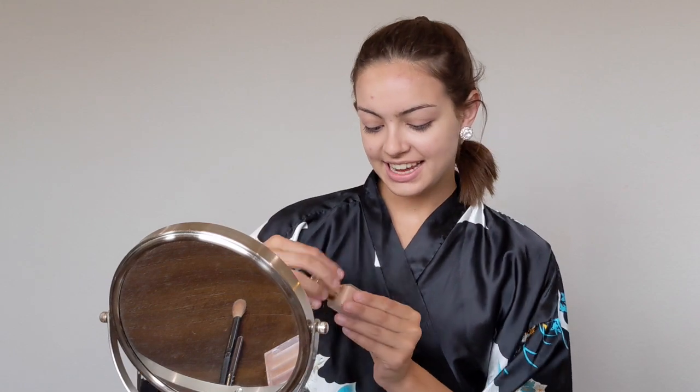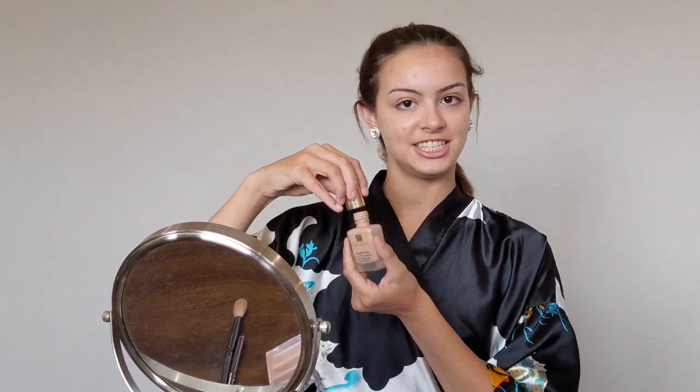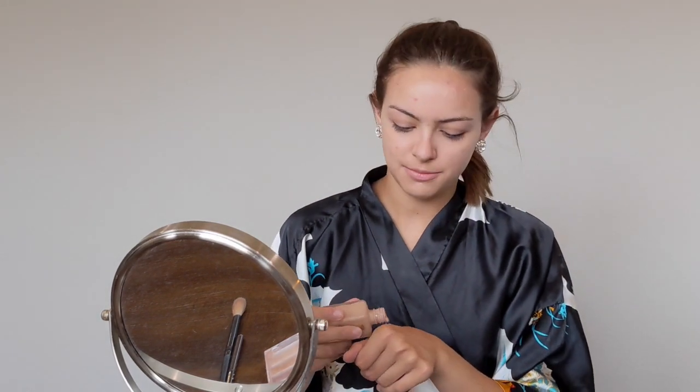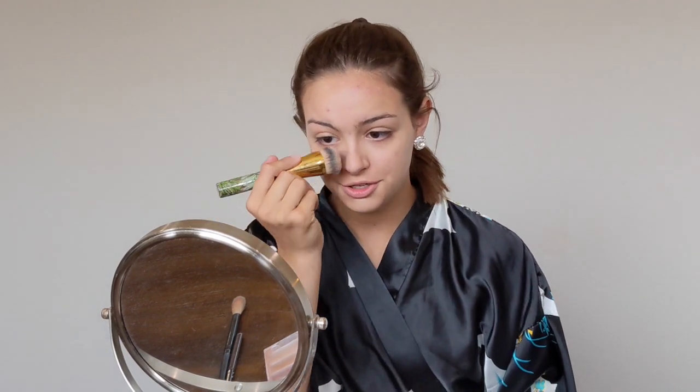Next is my foundation. You want to choose something that's pretty pigmented because when you're moving a lot under those bright lights it can tend to come off. I like to use a foundation brush to apply it.